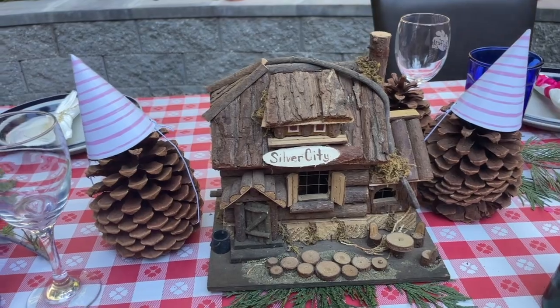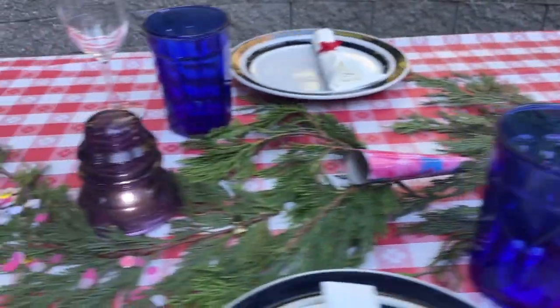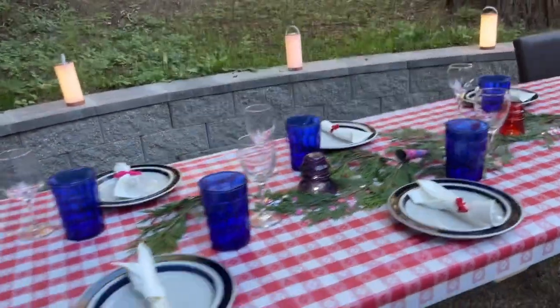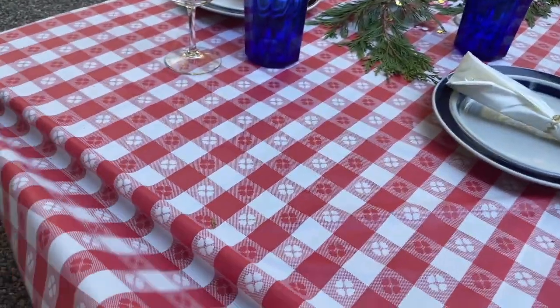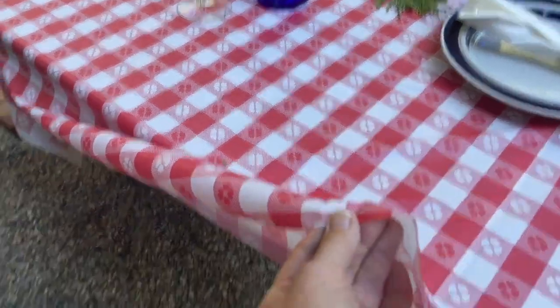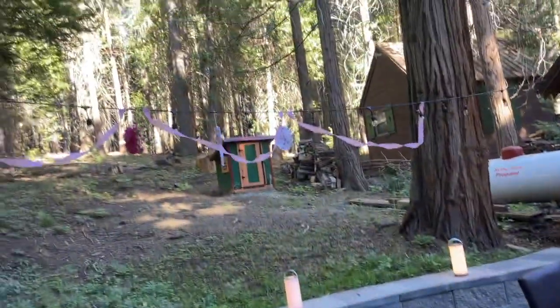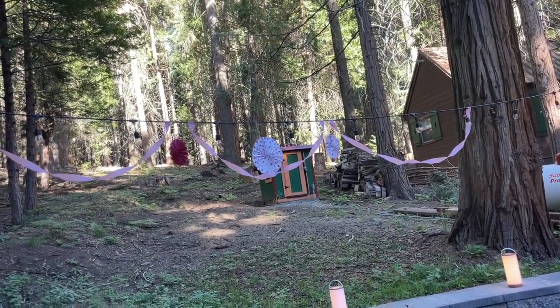And then over here we have a red insulator and a purple insulator. This is the only tablecloth that I have up here — it's a plastic tablecloth. But it's festive. And then we have a few little decorations here as we look towards the forest.